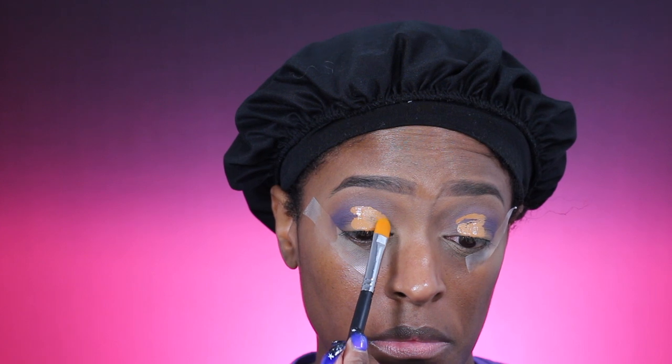Next I'm going to go in with my Juvia's Place concealer in shade number 11 and apply that to my lid to cut my crease. You guys have seen this trick before — I just pat that in with a very flat concealer brush to get the shape that I want.